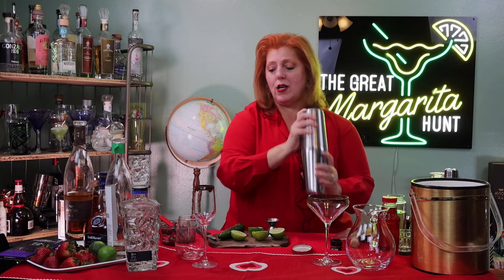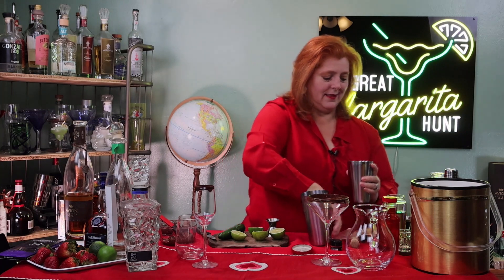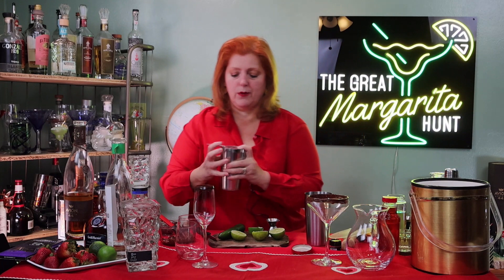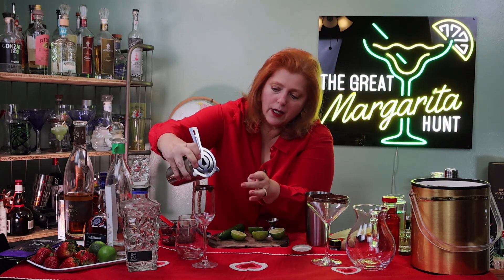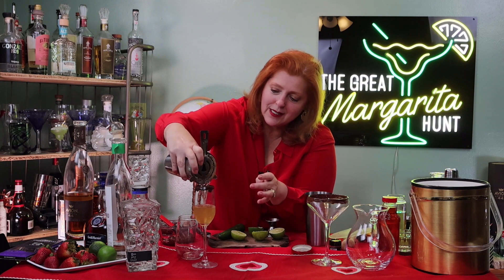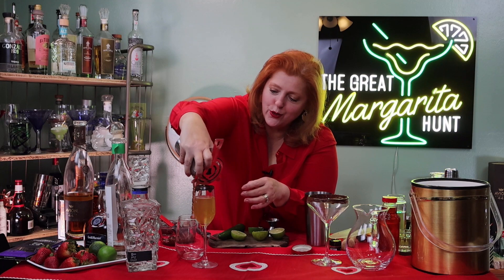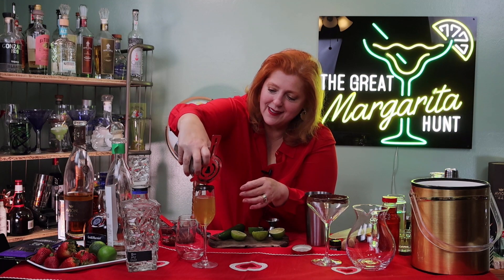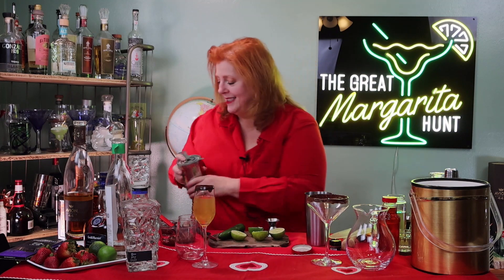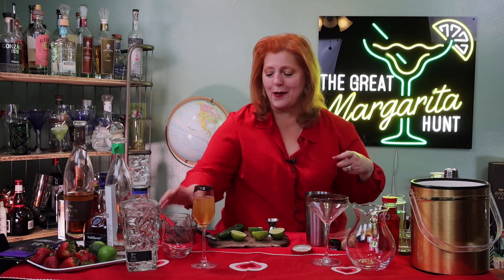I'm going to strain this on top of this glass. There we go. I want to drink this right now but I'm going to wait till I'm through making the other two margaritas. Doesn't that look good? I know this is going to be special — this is for you, for whoever's special for you on Valentine's Day. Could be you or someone else. You're going to enjoy that.